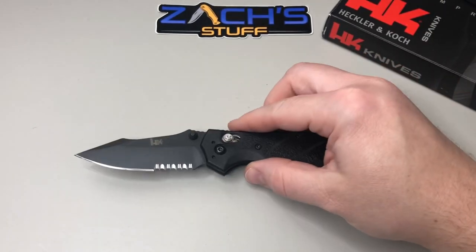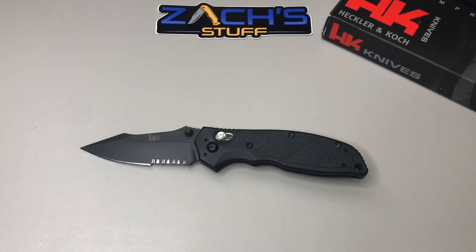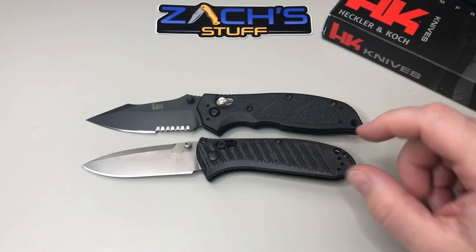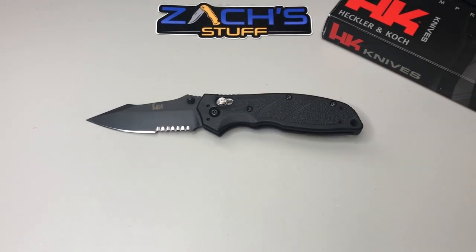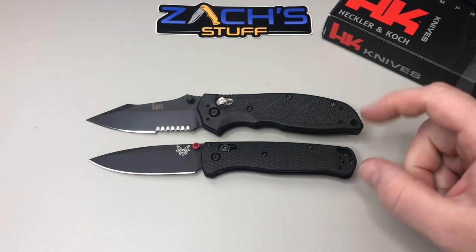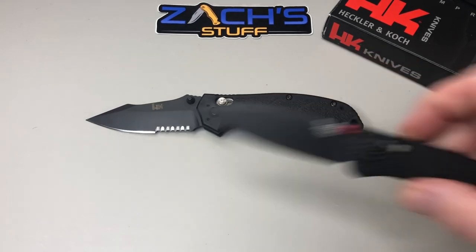Now let's compare it — going tactical here. This is a Mini Presidio 2 from Benchmade. You can see how it stands up against the slightly bigger HK Exemplar. You've also got to show off the Benchmade Bug Out in G10 black with some red accents. Length-wise you're almost there on handle and blade, but thickness — you're just not going to have that with the Bug Out.